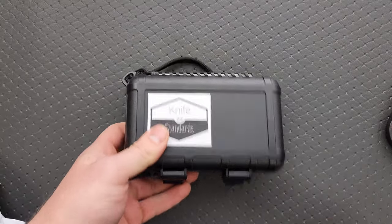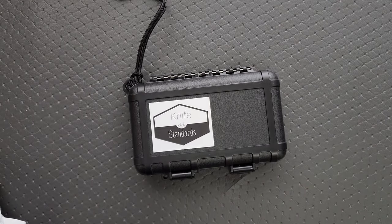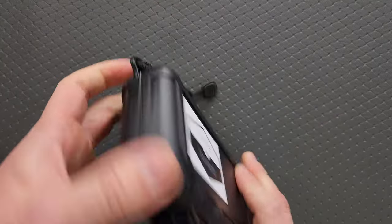We got us a little hard case here. Knife Standards. Yeah, I'm kind of starting to remember. Let's find out.